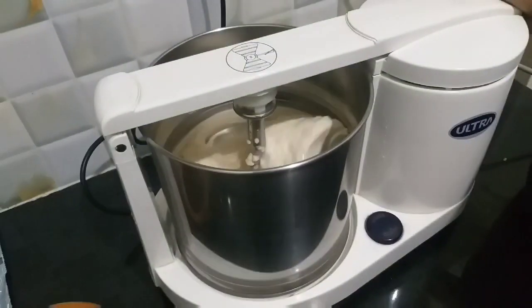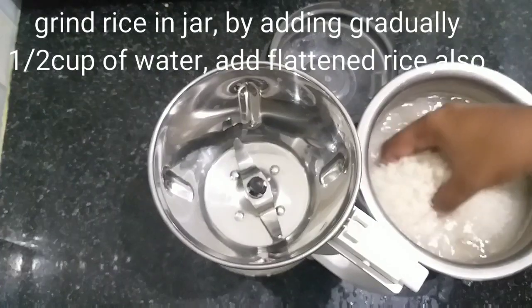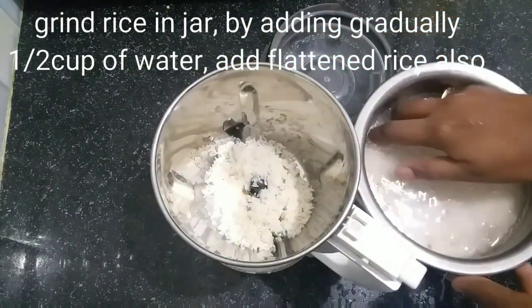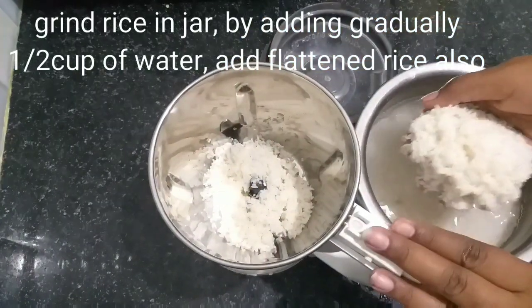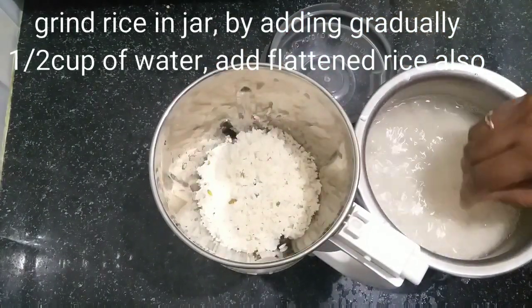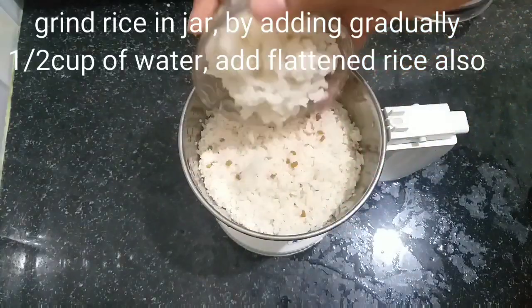We will grind the particles for 15 minutes. Next, we will put the particles into the mix jar. We will grind it for 15 minutes before we cook.